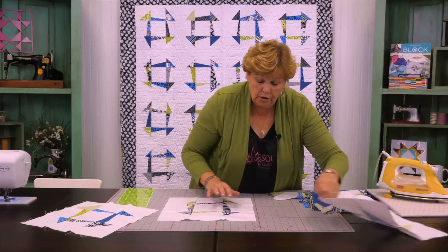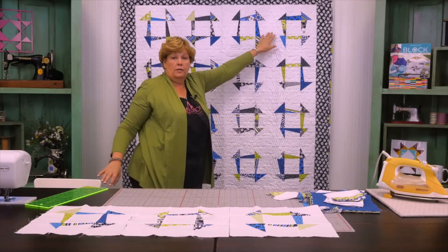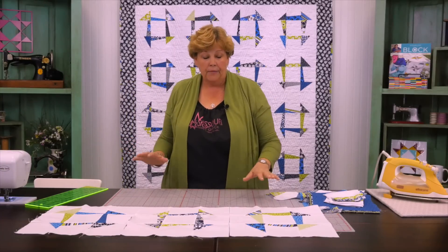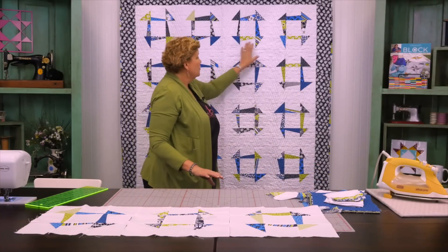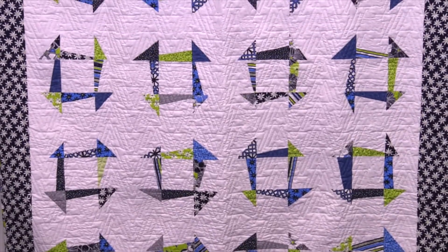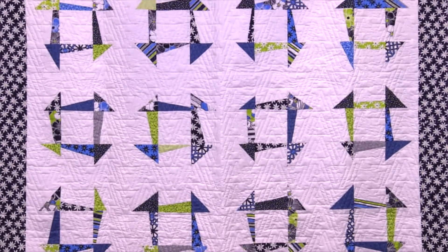When you're ready to put your blocks together, just butt them right up next to each other and sew them together in rows. We've got four across and five down. Match the little seams and sew them into rows, then sew each row together. You don't actually have to lay them all out because all the colors are mixed up — it's just quick and easy sewing. We sewed four across, five rows, then added a five-inch border to the outside.